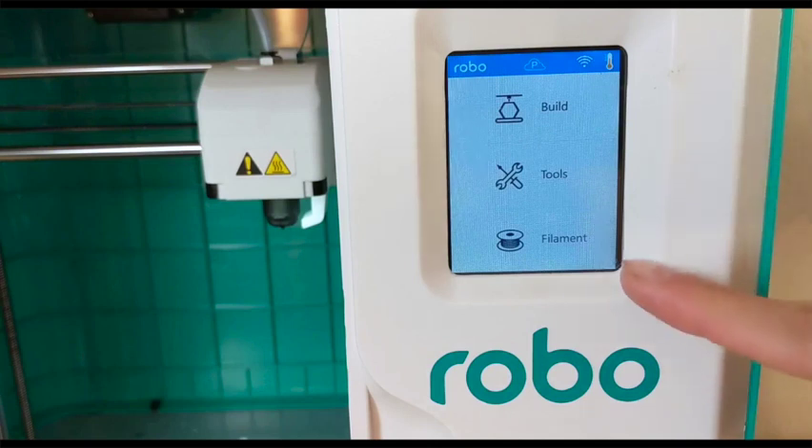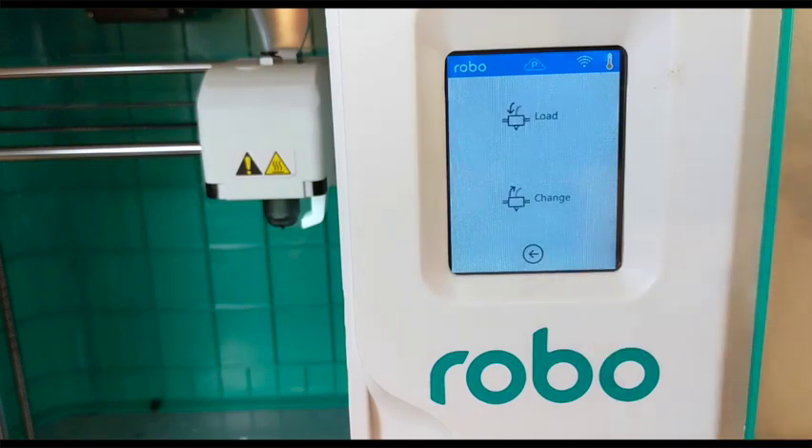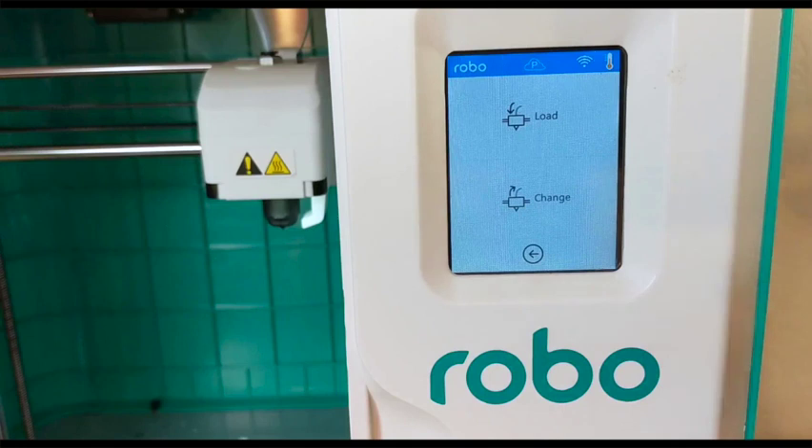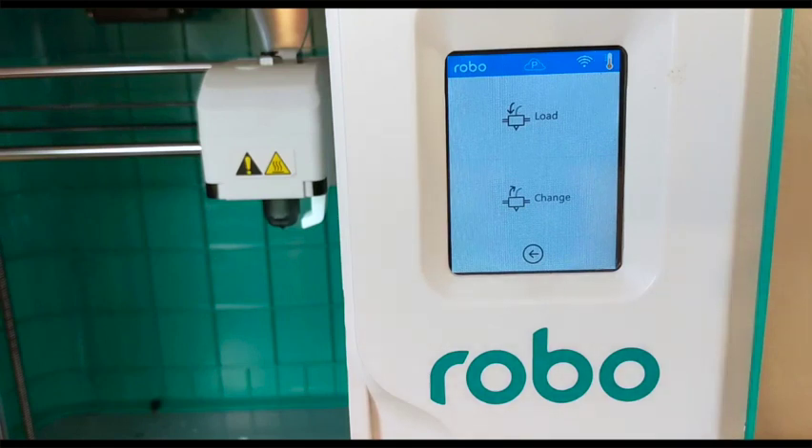First, from the home screen click on filament. Now you see two options: both load and change. Load is for when you don't have any filament in your printer. Change is for when you already have one spool in but want to change colors.